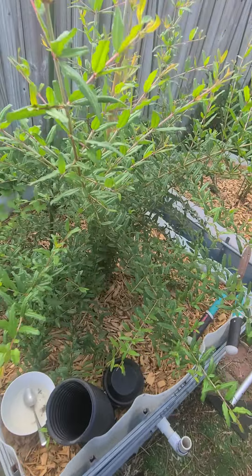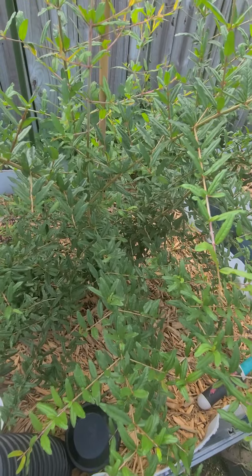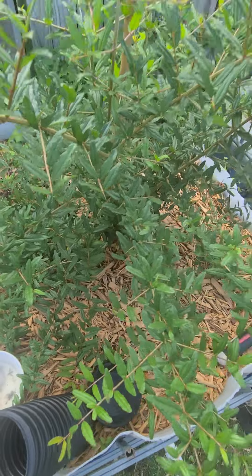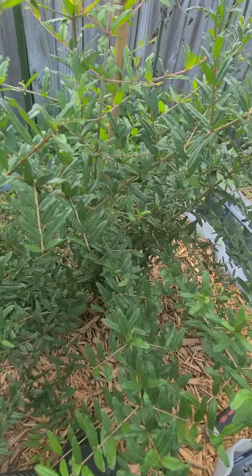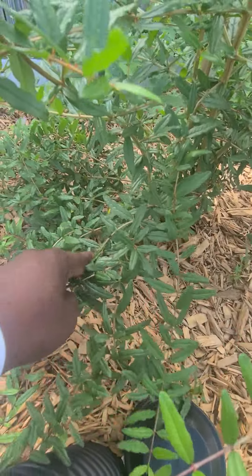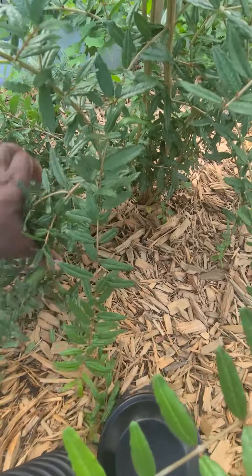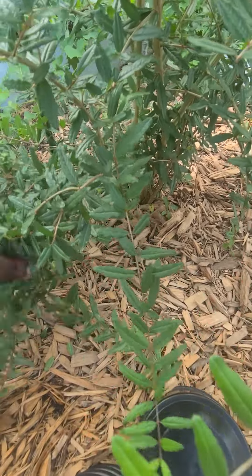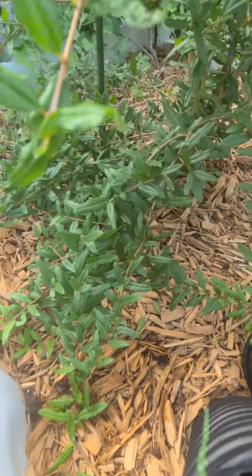Over here is the pomegranate I planted this year — it hasn't produced anything yet because I just planted it. This thing was only about 12 inches tall and now look at it, it's growing like crazy. I need to get in here and prune it down, get rid of all the lower branch growth. I'll do that today once I'm done with the banana. It's important to prune everything and keep it properly pruned so it grows correctly.